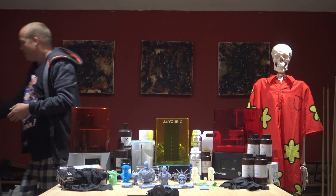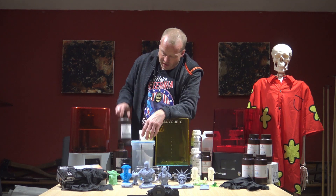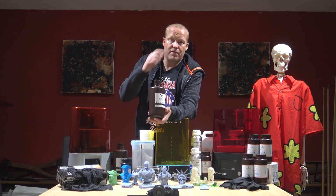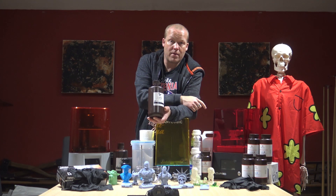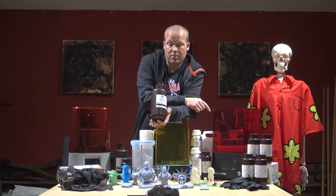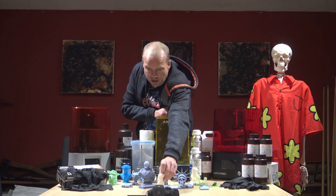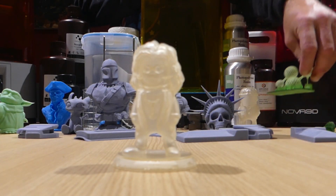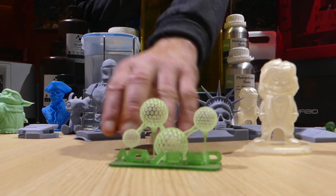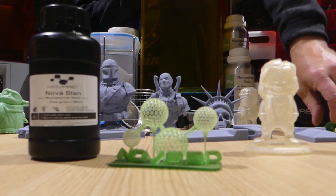It's a matter of knowing when to use traditional FDM 3D printing or resin 3D printing. The resins come in a variety of different sizes, types, and colours. I've got the Nova 3D resins here — they do these in various different colours. All of these resins are IPA wash. There are resins available that you can wash with water so you don't have to use isopropyl alcohol. You can get transparent resins as well — there's an example. When you buy Nova 3D, you also get a couple of models and some transparent green fluid.